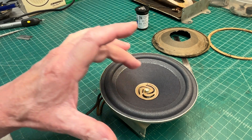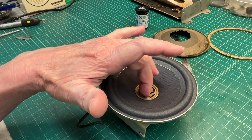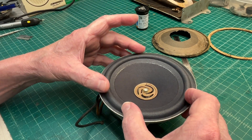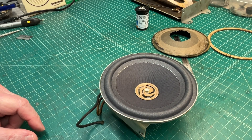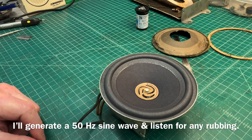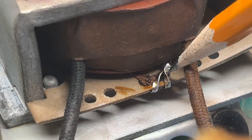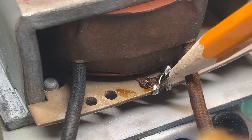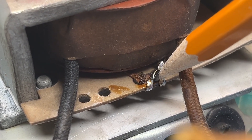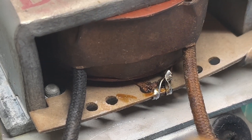Let me get some epoxy and go ahead and glue the spider back down. The problem I'm having is being able to put shims in the spider around the center pole piece — I just don't have a wide enough gap in the spider cutout area to get the shims in place. I'll do my best to center the cone, and then when it comes time to glue the surround down I'll make minor adjustments and readjust the center screw. You can see the connection down here — it looks like that's where the humbucking coil comes together, and somebody has shorted those leads together.